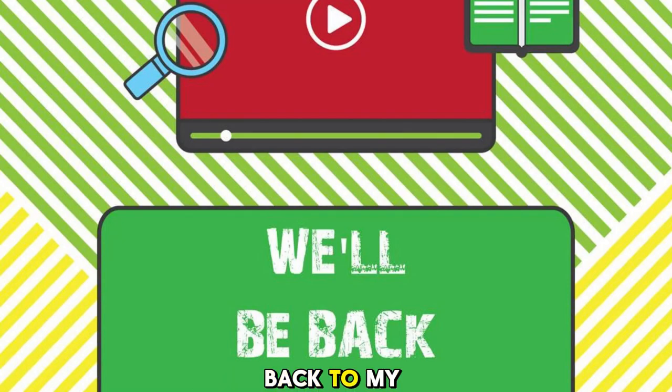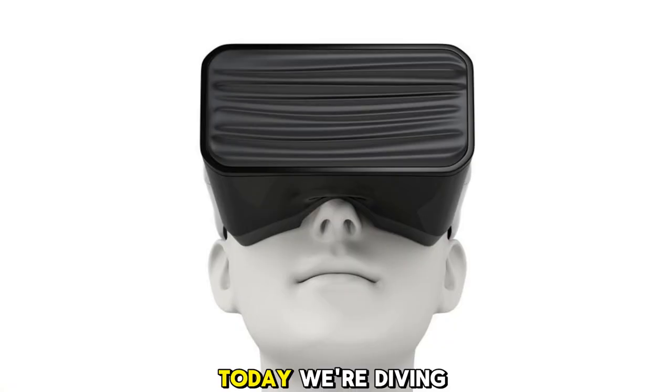Hey everyone, welcome back to my channel. Today we're diving into Apple's Vision Pro, our VR headset, and discussing the features that could use some improvement.